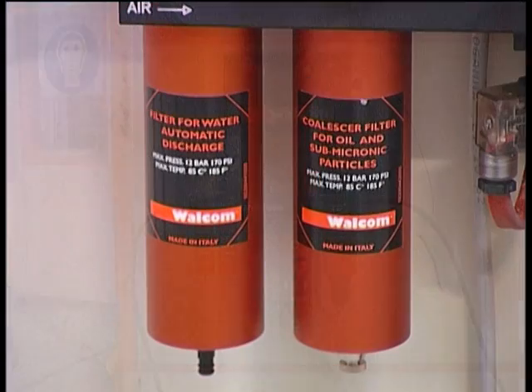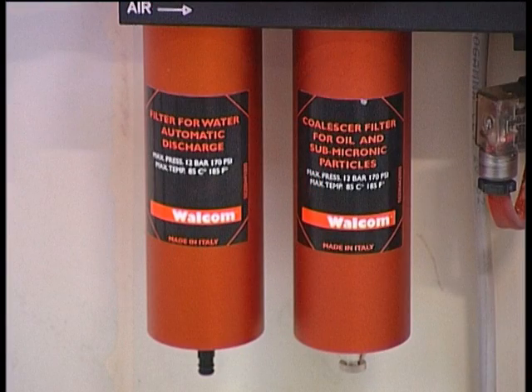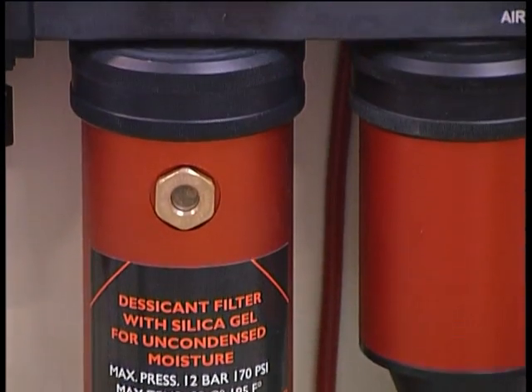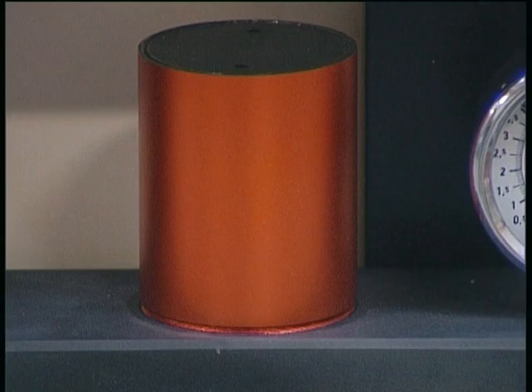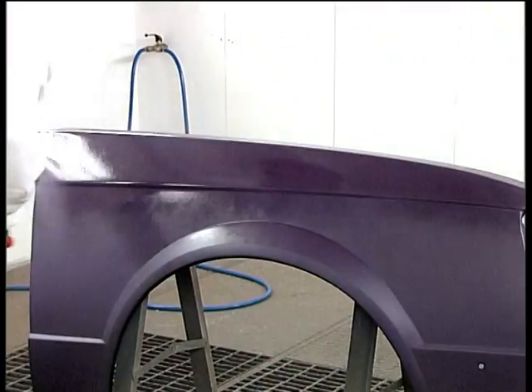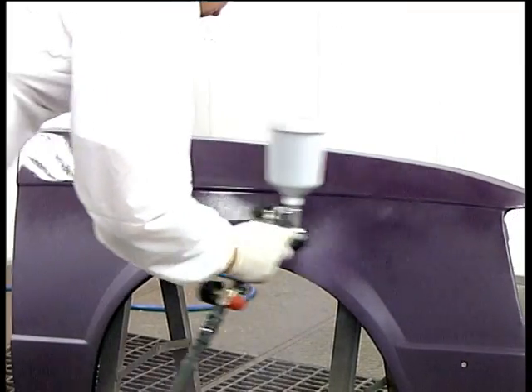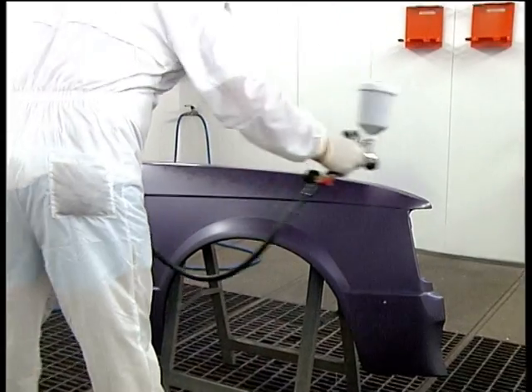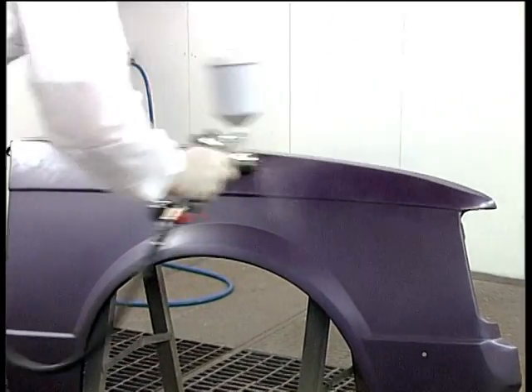The first is a four-stage air filtering function, removing water, oil, residual humidity by silica gel, and any silica dust. These four stages provide the operator with compressed air in the cabin free of any solid or gaseous impurity.